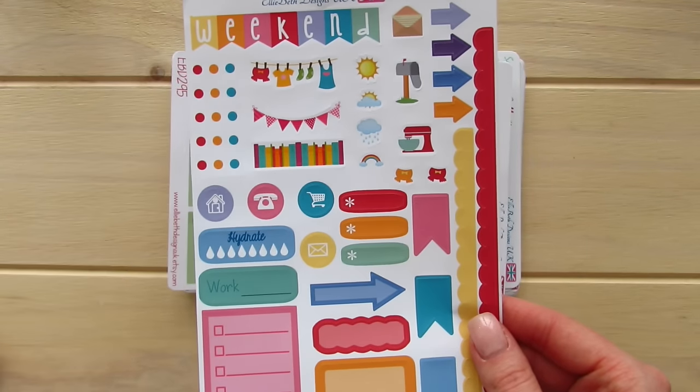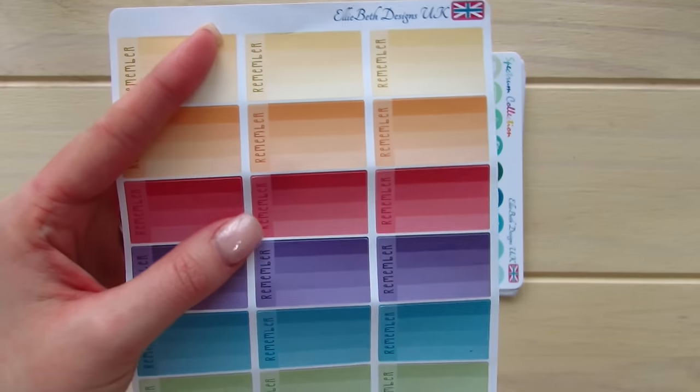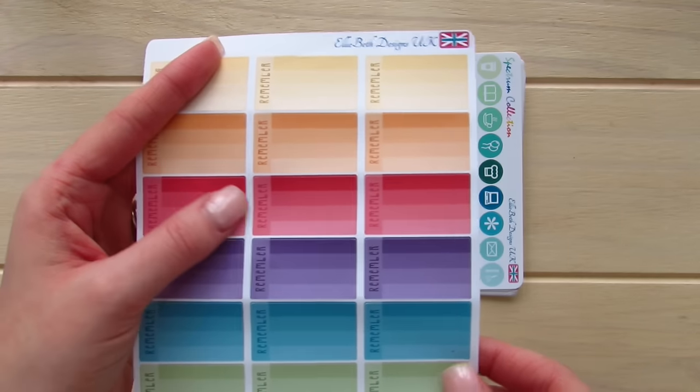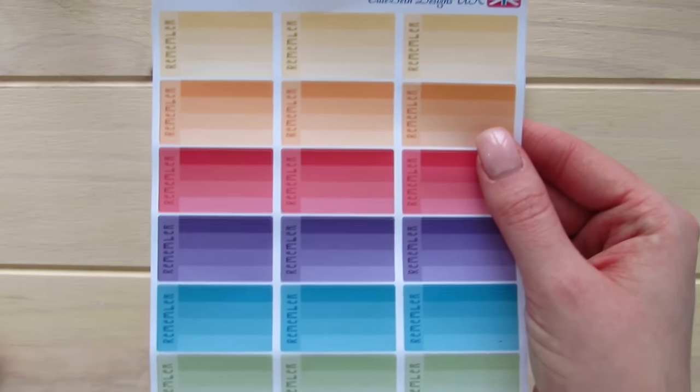And I'm saying 'the next thing we have' because seriously, there are a lot of stickers in this package. I do believe she did that because she was sending them to Canada and the shipping does take a little bit longer.